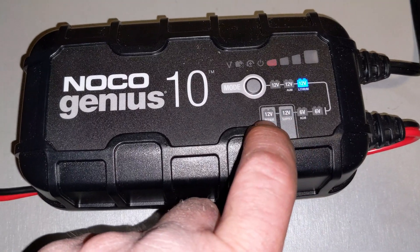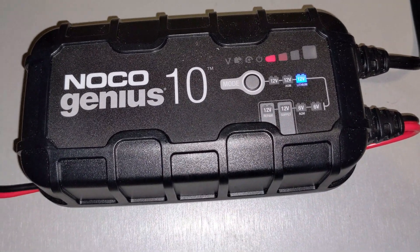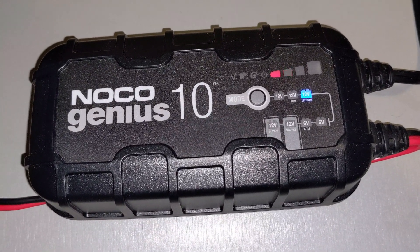There's also a 12V constant power supply mode if you're trying to keep something alive while you disconnect a battery, and the repair mode which is some kind of pulsing desulfation mode. I haven't tried it too much and I'm not sure how effective it is.